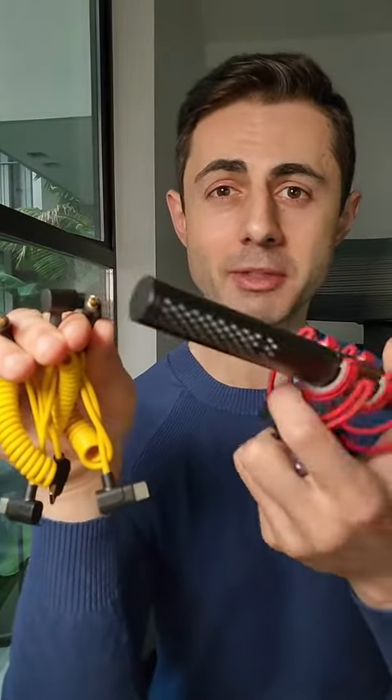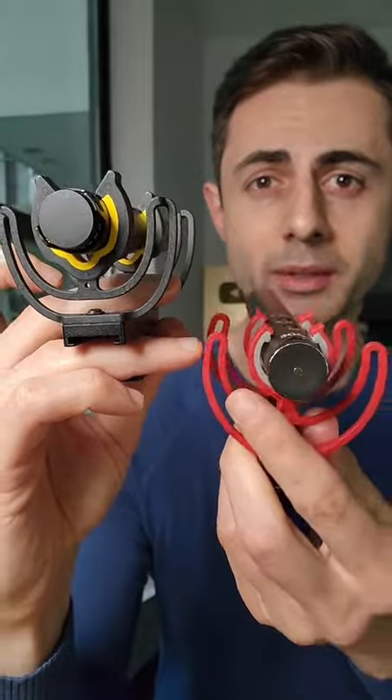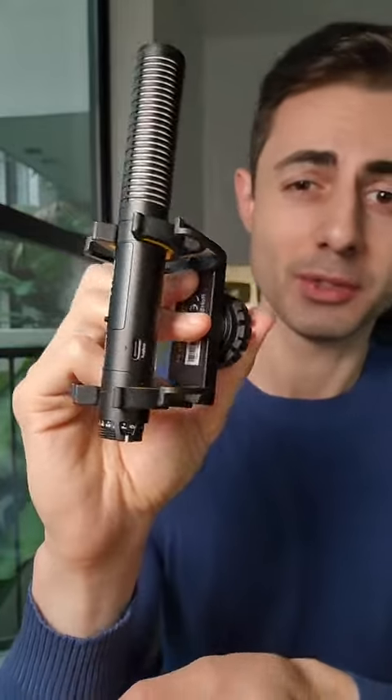Here's the difference: the Rode NTG mic comes with a built-in rechargeable battery. The two cables are the 3.5mm to Type-C. The shock mounts are similar, but the one on the Rode NTG is a little softer, which gives it more wiggle. Let's put in the battery and take a listen to what it sounds like.